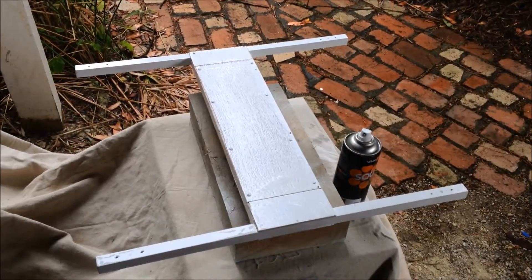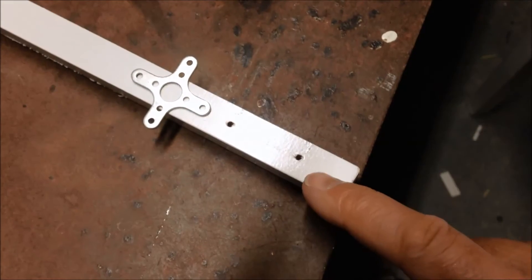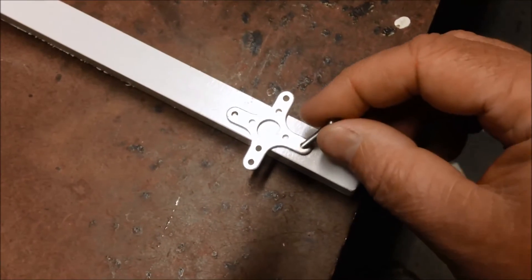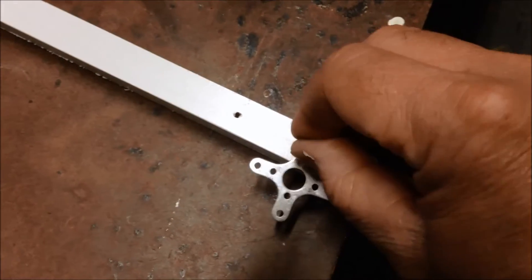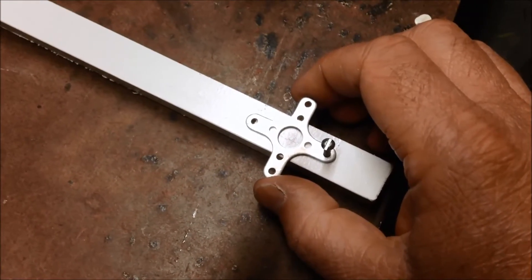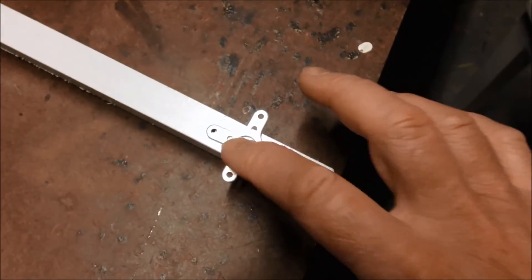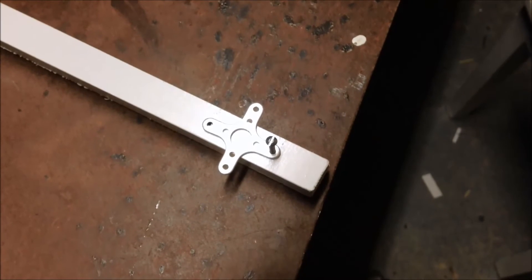Had some paint left over from a bathroom job, as you can see. I've already drilled the holes for the motor mounts. Just a bit of advice — when you're drilling them, drill the first one, put the bolt in so it holds it in place, then drill the second one through the actual hole of the motor mount. That way it will line up perfectly when you go to put it all together.